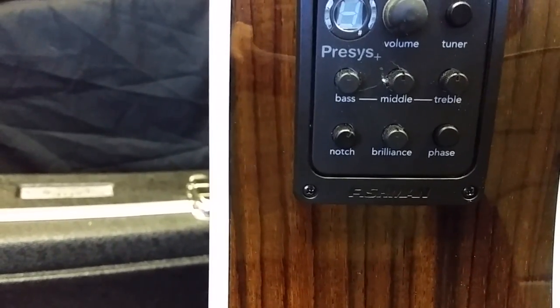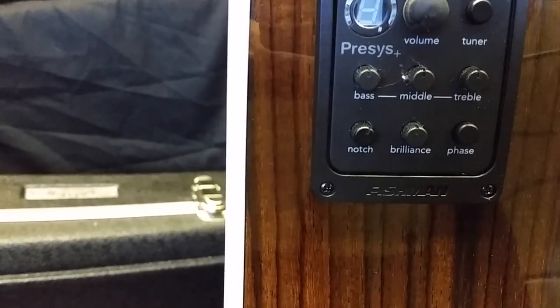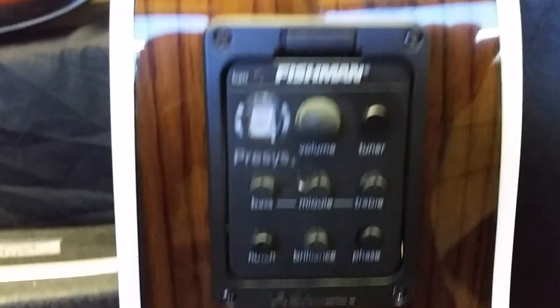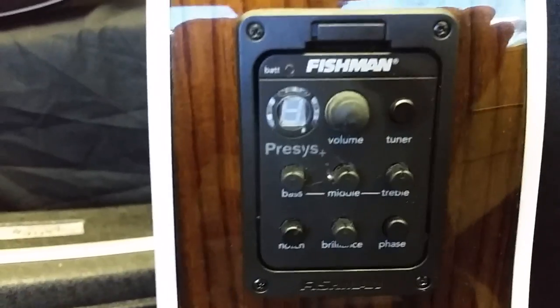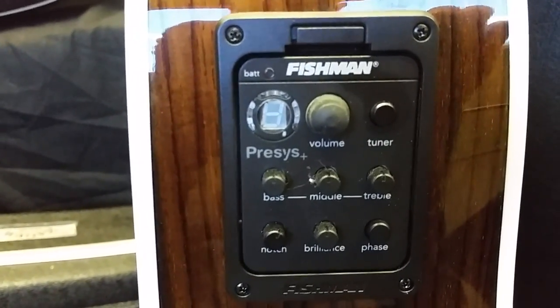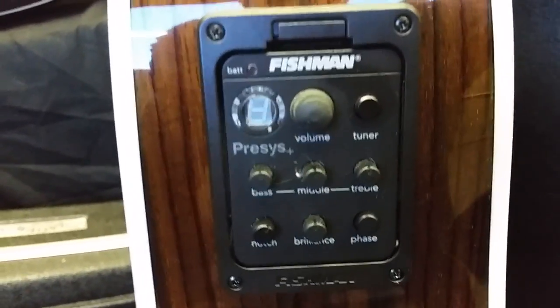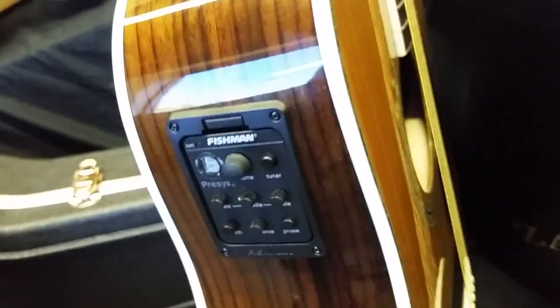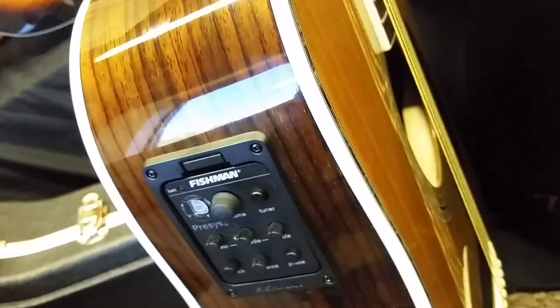Tune the notch filter to remove low-end feedback — raise the volume until feedback occurs and slowly turn the notch to the right until the feedback is eliminated. So this system just has a little more control. It is a higher-end system and it's been one of my favorites over the years. We never have issues with these systems; we have pros using them all over. If there's a system I recommend, it's probably this system. You can get it on our 50 series 50 CE this year as a special edition, and obviously we have it on the 80 CE.